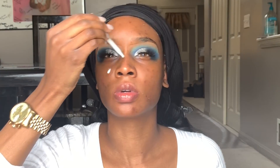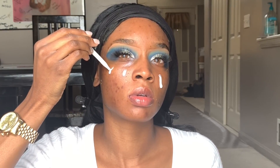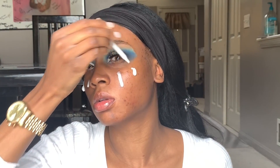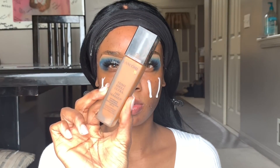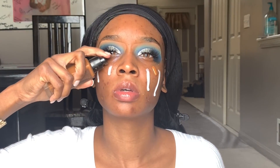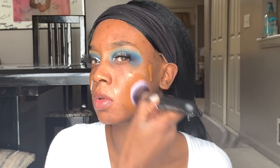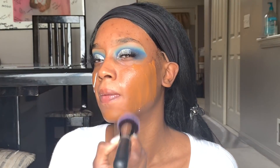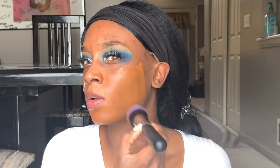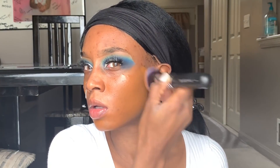Now I'm going in with my Farsali Skin Tune primer. I really do like this primer — it actually does help blur the skin a lot. Then I put on my Lancome Tint Idol Ultra foundation in the color 500, pumping that right on my face to save product instead of pumping it on the brush first. Then I use my Morphe foundation brush and just pat the foundation into the skin.